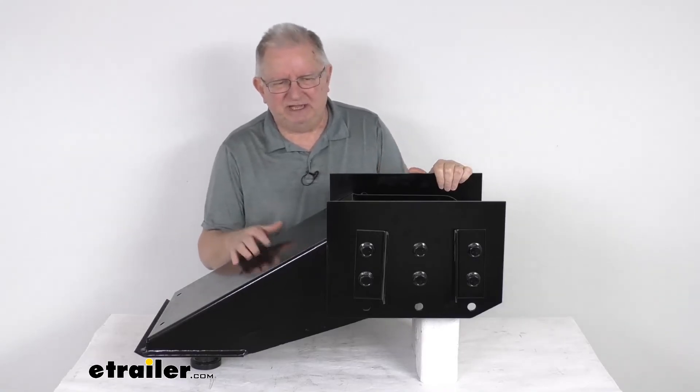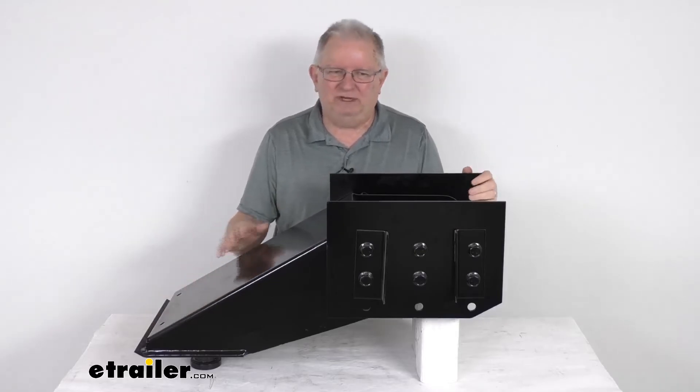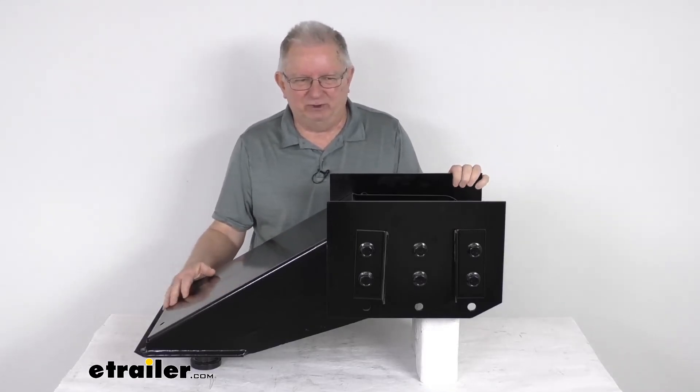Because this pin box is quite heavy — probably around 90 pounds — we do recommend that you have a friend to help you support its weight during installation. This part is made in the USA.